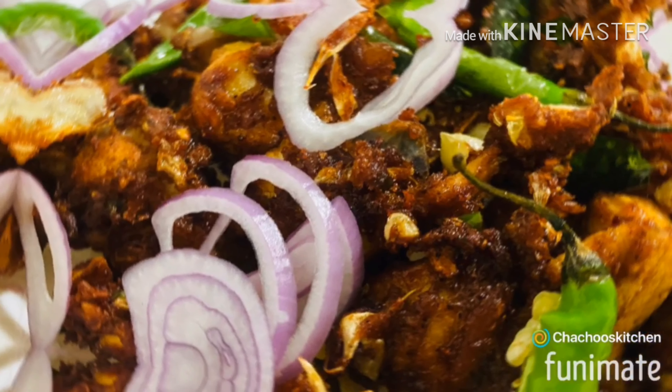Hi guys! Assalamualaikum! Welcome back to my channel. I am going to make a chicken recipe.